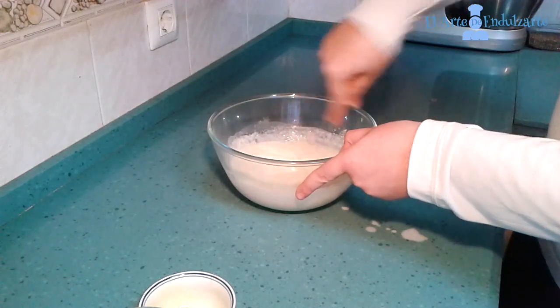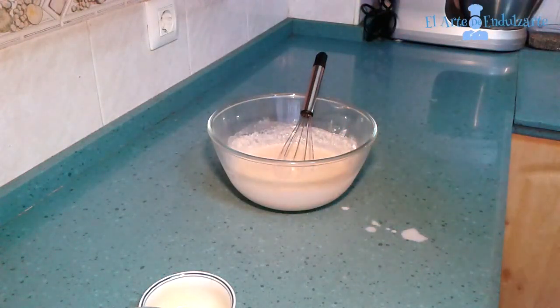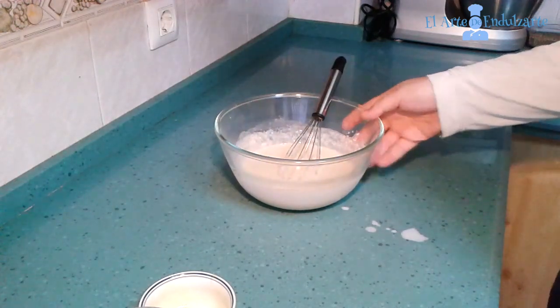And now that all is well mixed, put a plate on the bowl and let it rest for 30 minutes in the fridge.